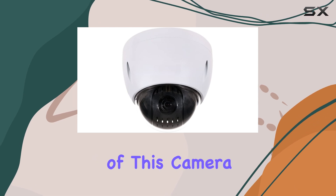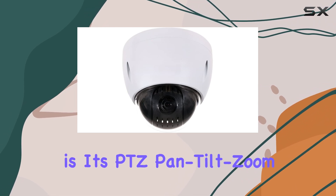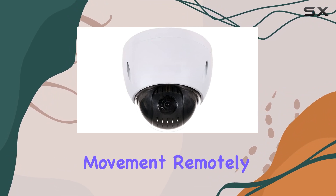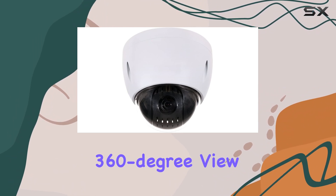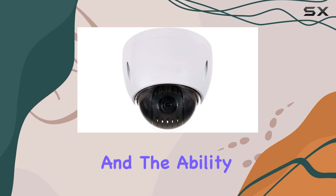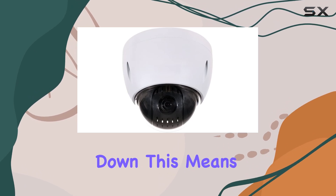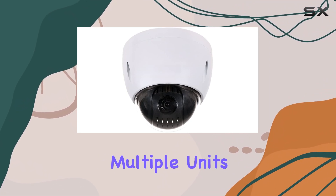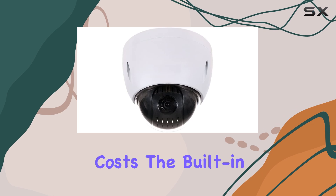One of the standout features of this camera is its PTZ Pan-Tilt-Zoom capability. This technology allows you to control the camera's movement remotely, offering a full 360-degree view and the ability to tilt up and down. This means you can cover more ground with a single camera, reducing the need for multiple units and saving on installation costs.